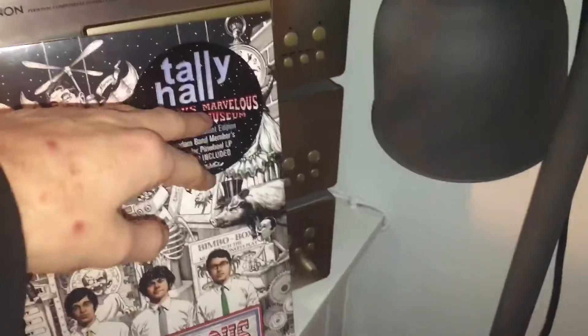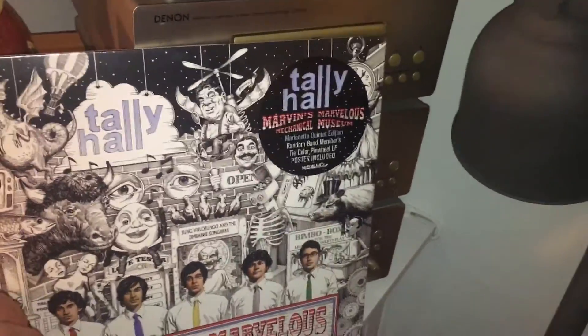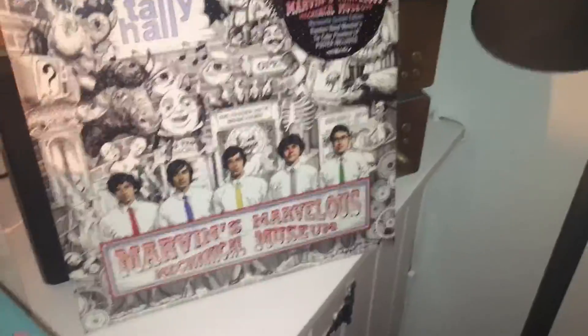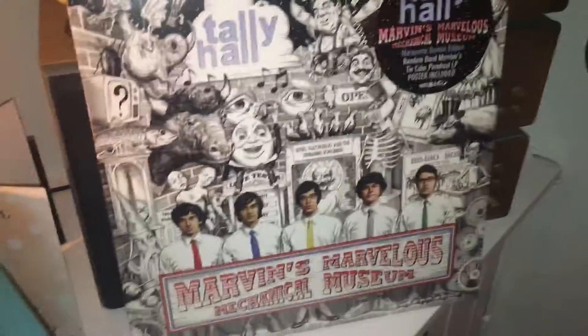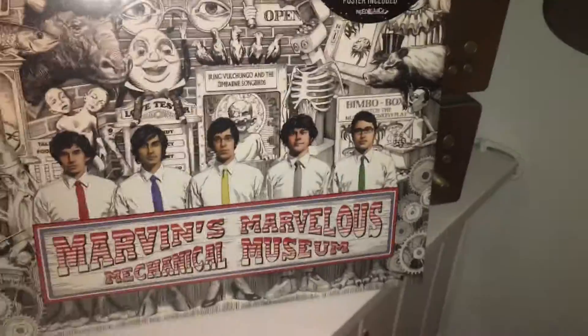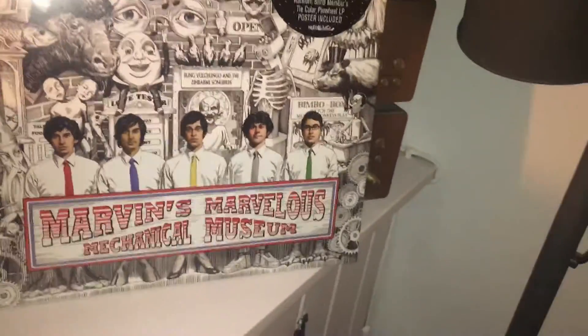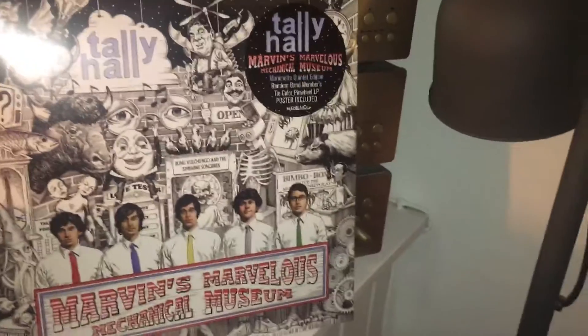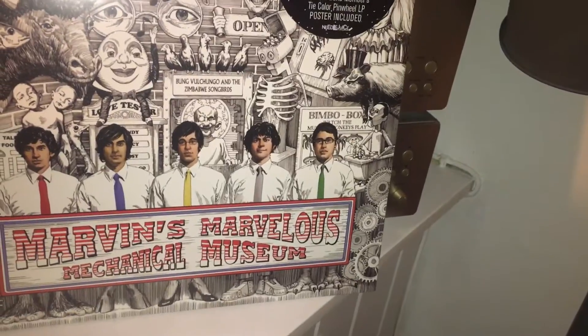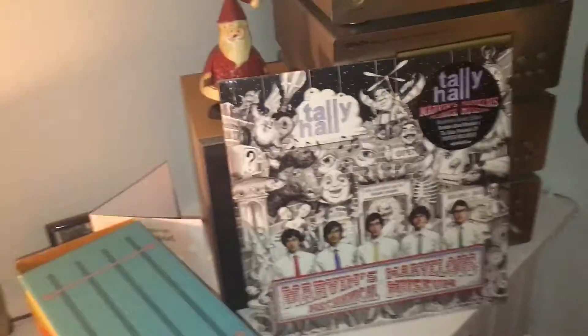I kind of don't want to open it, because then I'd have to get rid of this sticker. I really want to know which band member's colour is on the inside, because it's apparently all random. If I got Joe Hawley I'd be so happy; if I got Andrew I'd be pretty happy actually — he's definitely my second favourite. If I got Zubin I think I'd just accept it and still be happy. But if I got Rob, I think I'd be probably most disappointed — not because I don't like him, but he's probably my least favourite member in terms of what he does with some of the songs. Anyway, it's a fine colour — just not my favourite member.